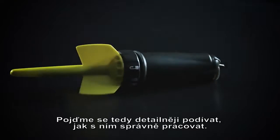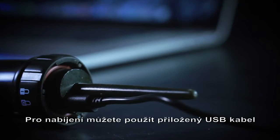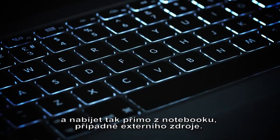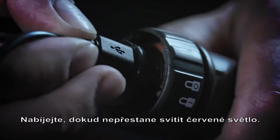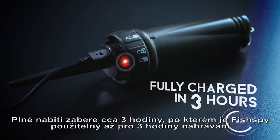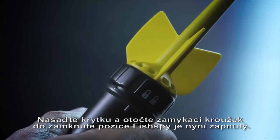Let's take a detailed look at how to operate your FishSpy. You can charge FishSpy using a USB lead from either a mains powered device such as a laptop, or a portable charging source such as a portable USB charger, so you can even charge it right next to you on the bank. Remove the cap and insert the USB lead into the port on the camera. Wait until the red light goes off. A full charge takes 3 hours and will last for up to 3 hours. Place the cap on and turn the locking ring to the locked position. FishSpy is now turned on.